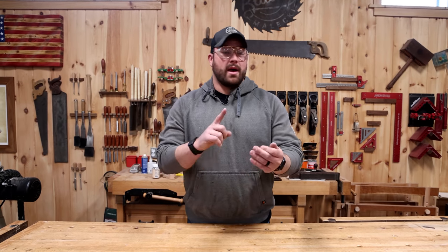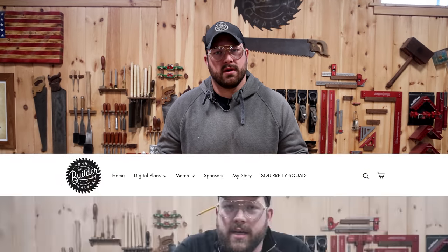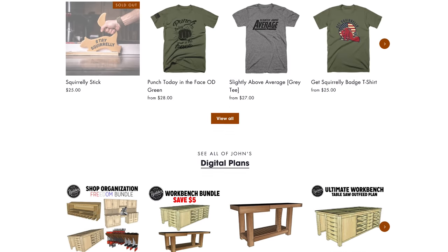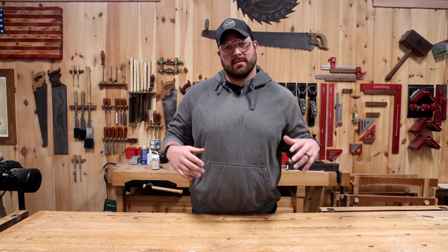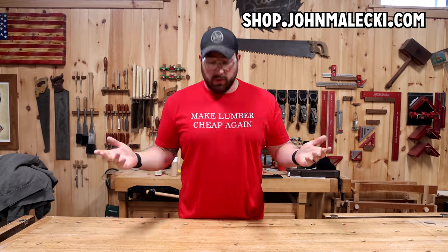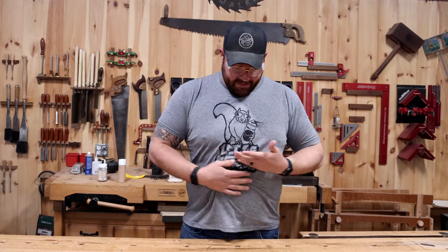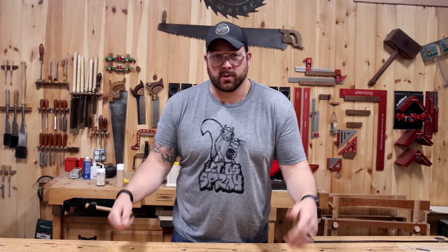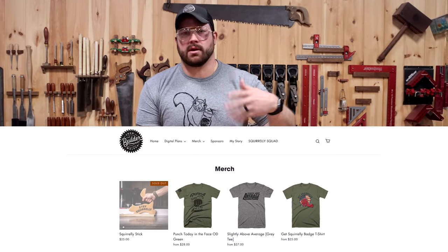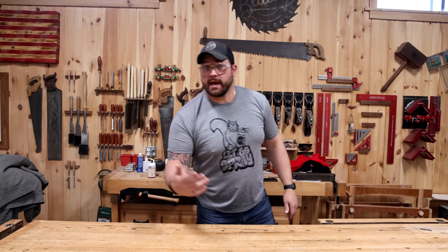A lot of you have been asking how you can support the channel, if we have a Patreon or membership. The answer's no, but we do have some killer merchandise if you want to support us — some awesome designs including the lettuce spray. If you want to support the channel, snag a shirt or piece of merch. We've got a ton of stuff. We love you guys. Now I've got to find Sam and figure out if we're ever going to finish this kitchen.